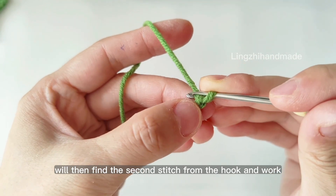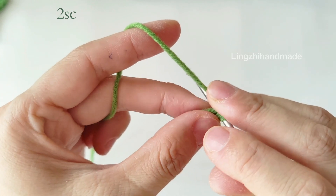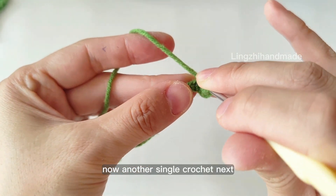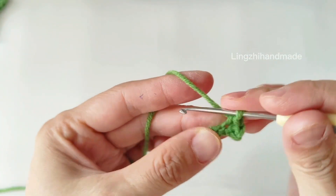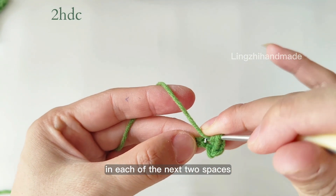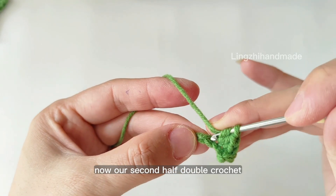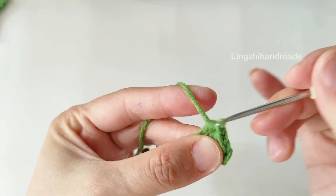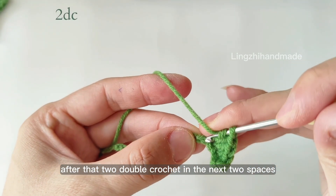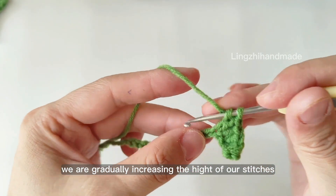We will then find the 2nd stitch from the hook and work 1 single crochet. Now another single crochet next. Then we do 1 half double crochet in each of the next 2 spaces. Now the 2nd half double crochet. After that, 2 double crochet in the next 2 spaces.